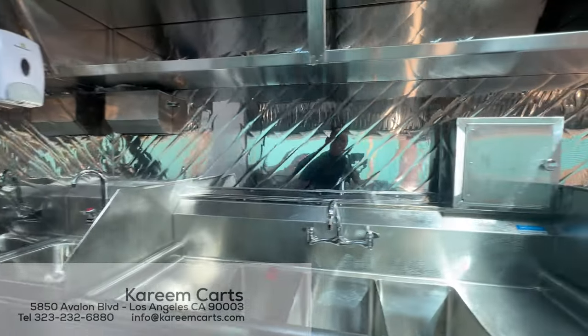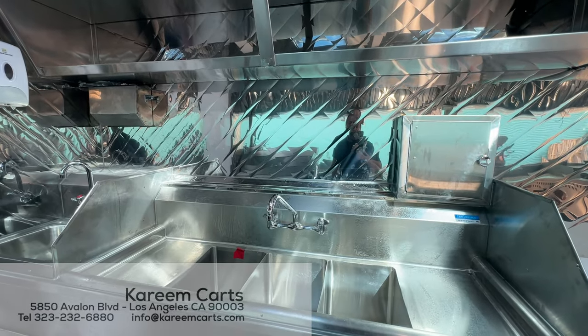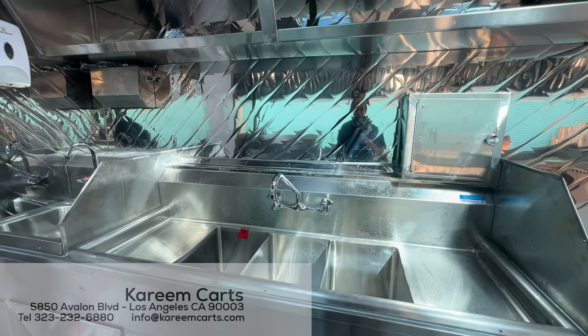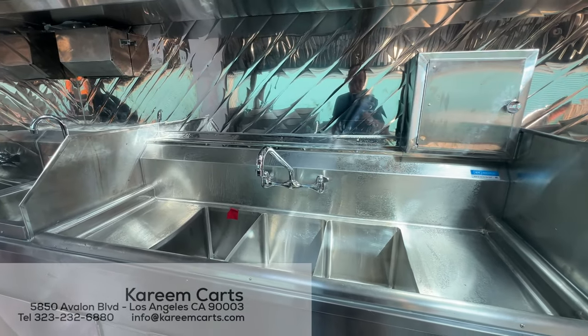The next sink is for washing dishes and utensils. It is a three-section sink with drainers on the sides. This is how each county here in the state of California requires it.